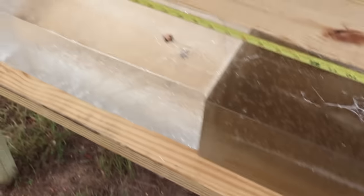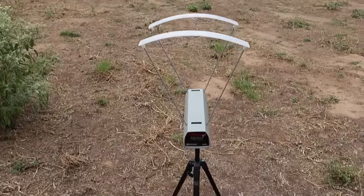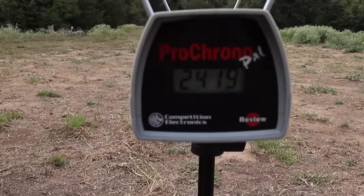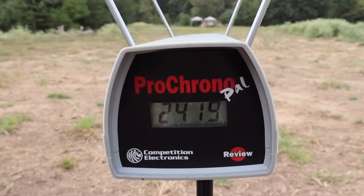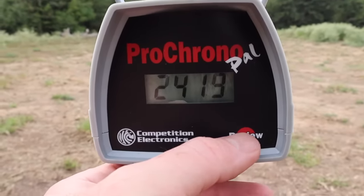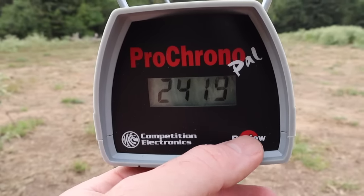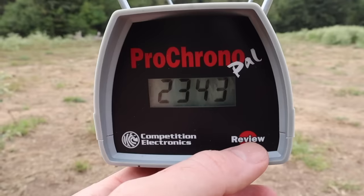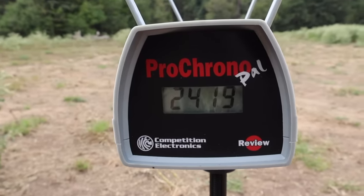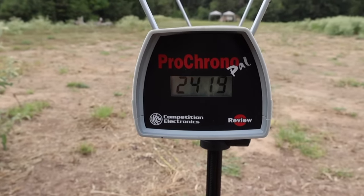All in all, I am really happy with the performance. Let's look at the velocities for that Sellier & Bellot 150 grain ammo — I could tell it was hitting my shoulder a lot harder than other .30-30 ammo. Our high was 2,419 feet per second, our low was 2,343, and our average was 2,386. That stuff is smoking for a 150 grain load out of a .30-30.